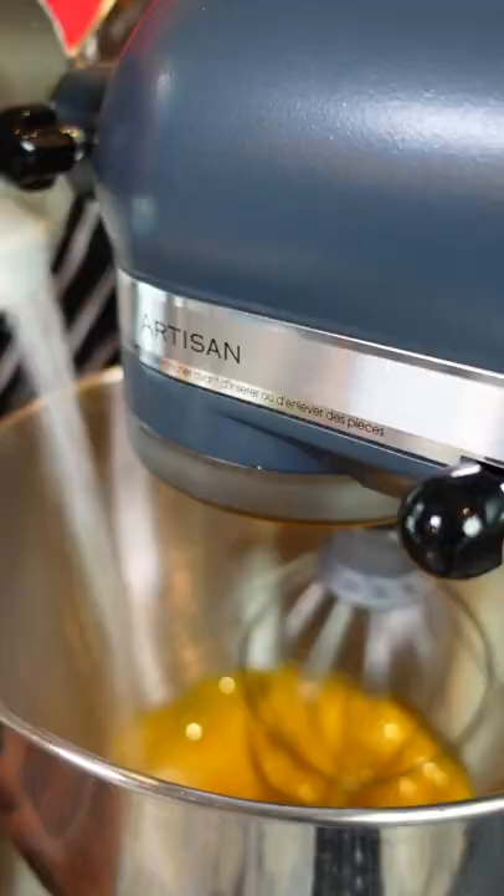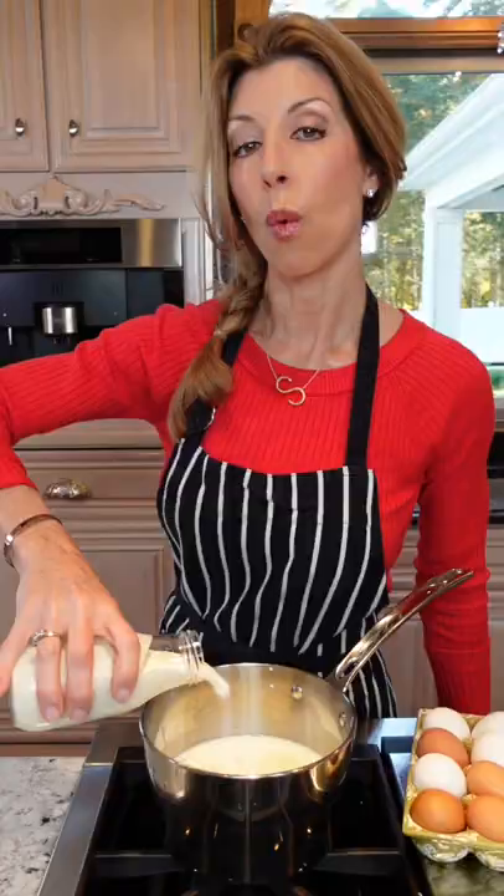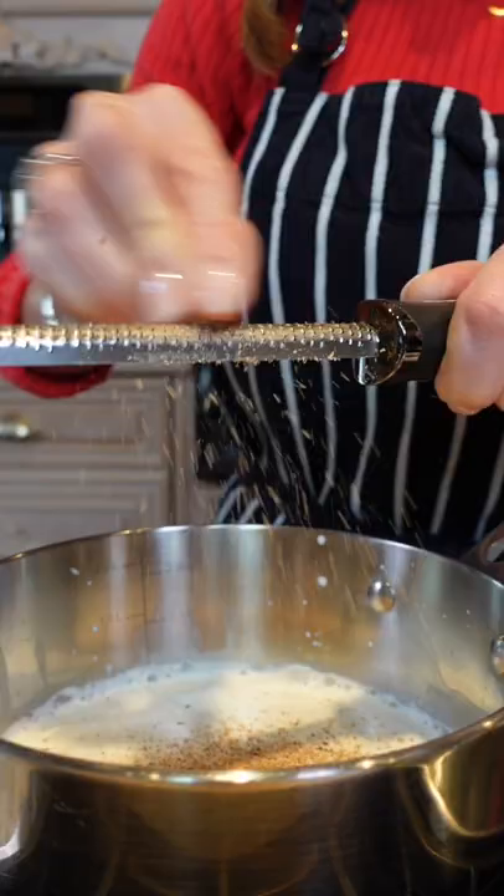Half a cup sugar. Mix until pale yellow and fluffy, about two minutes. One cup heavy cream. Freshly grated nutmeg. One teaspoon cinnamon. Eighth of a teaspoon ground cloves.